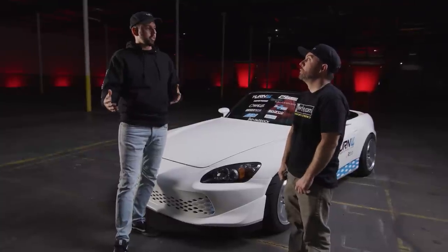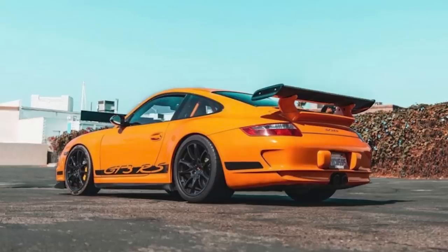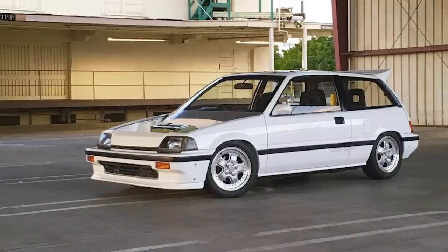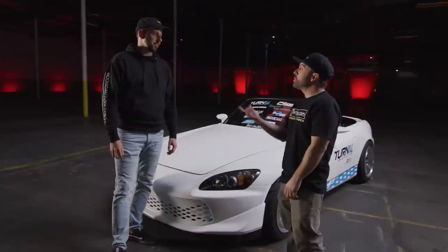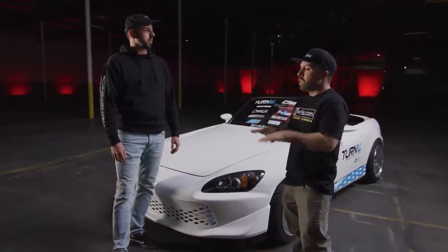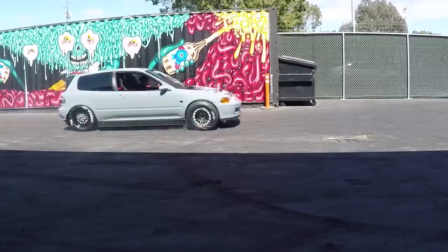But the breadth of the stuff that you build is sick. You got a 997 GT3 RS, an Integra, and a Civic. The Civic's really the coolest one. Yeah, the Civic's probably my favorite. And that was on an episode with you guys as well — we did a little drag race. I raced against Downstar's one of his cars.